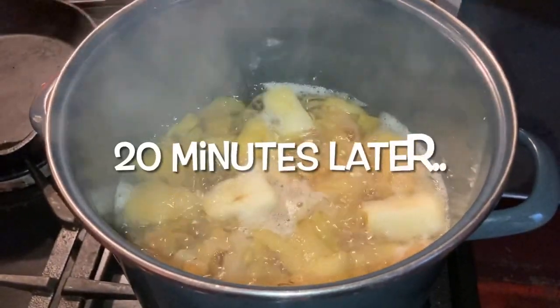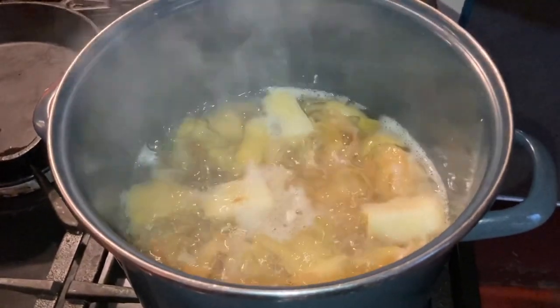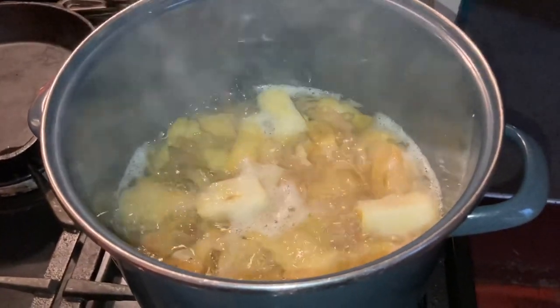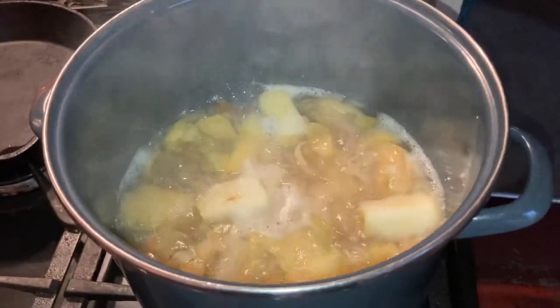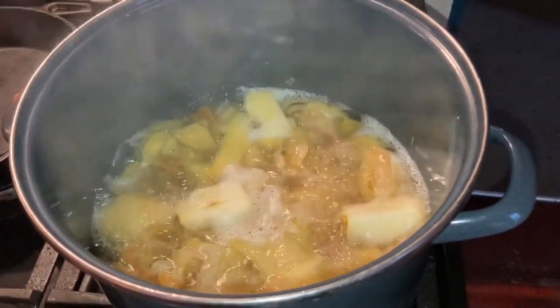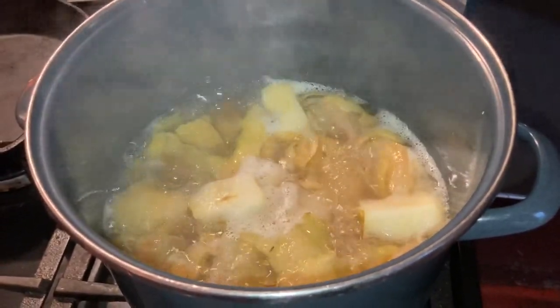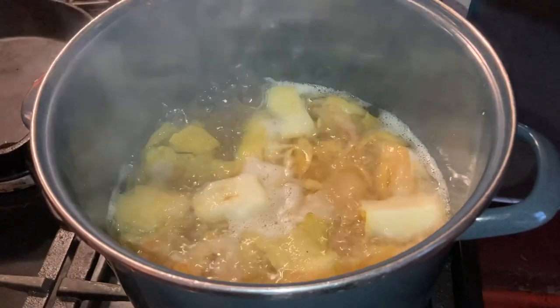The apple peels and cores have been simmering away in the stock pot and they're quite mushy now. So what I'm going to do is take them off the stove and spoon them into the colander, which is lined with cheesecloth and sitting over another stock pot.